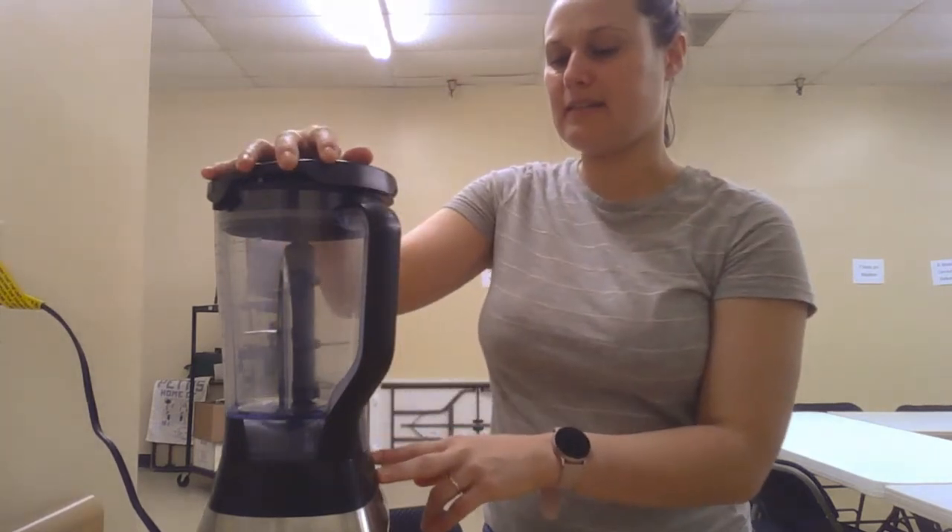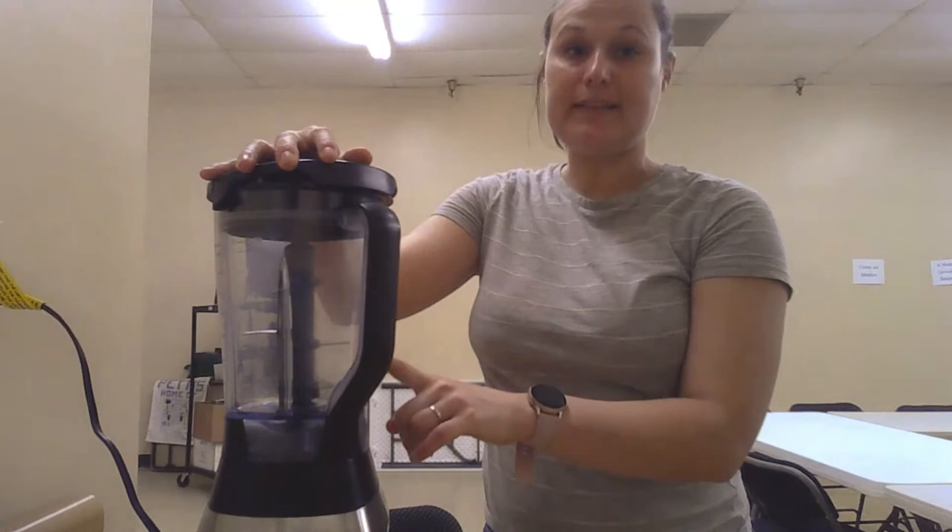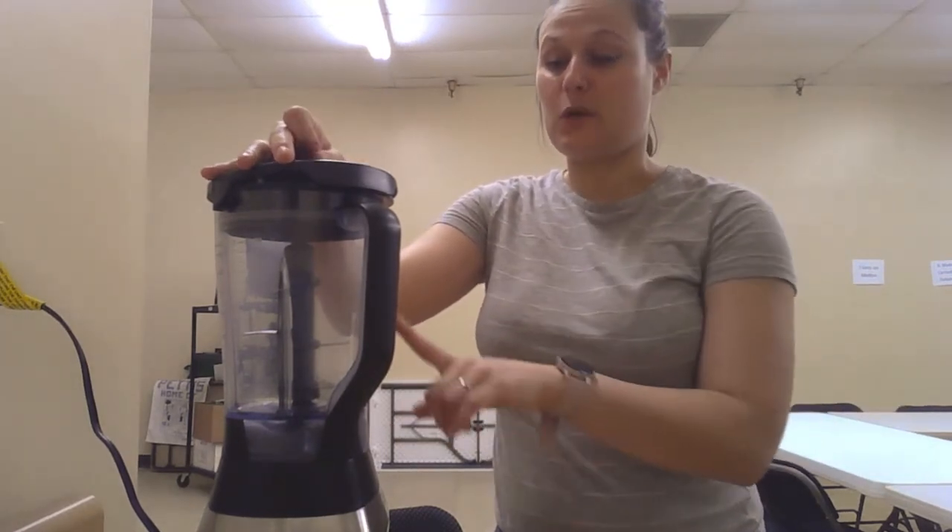Lastly, we want to make sure that we clean our blender afterwards. Remember, that blade is super sharp, so I would have an adult wash the blade for you so you don't cut yourself.